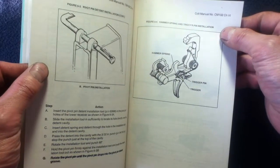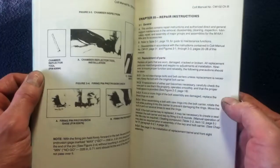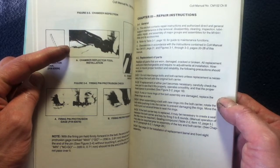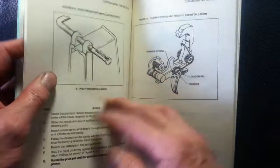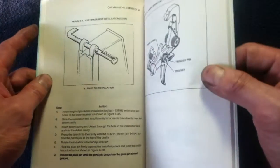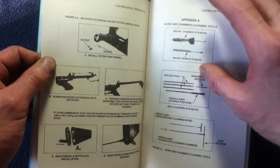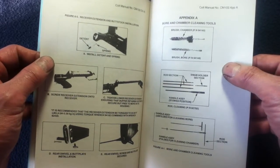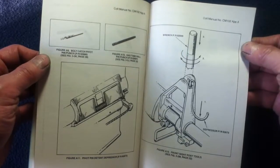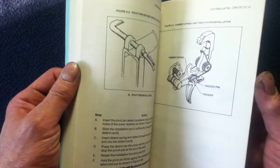Here we have a different style of illustrations. It went from more silhouette and black-and-white reproductions of photographs to more drawn illustrations, and then it kind of cycles back and forth.